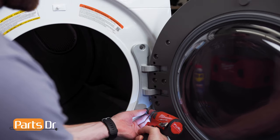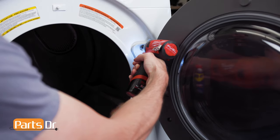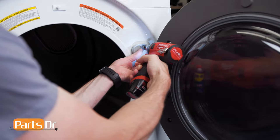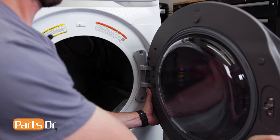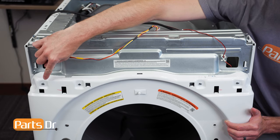Next, remove these two Phillips screws to remove the door. Then firmly grasp the door and lift up and out to remove.